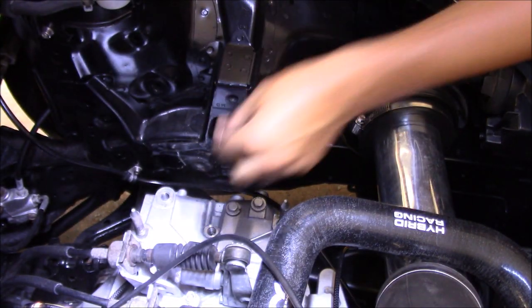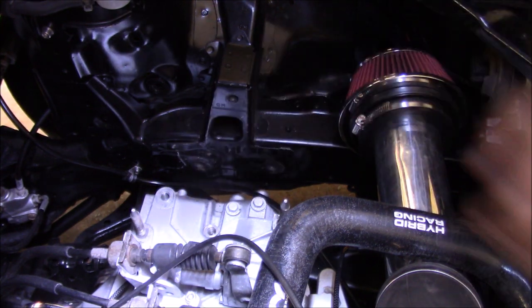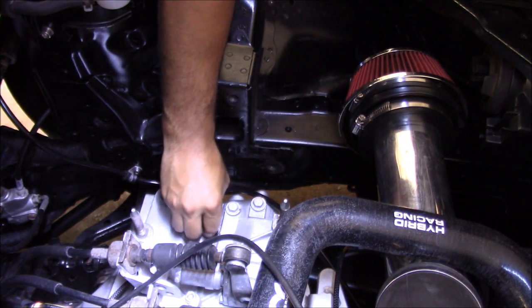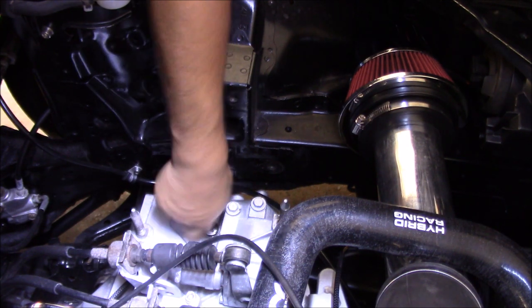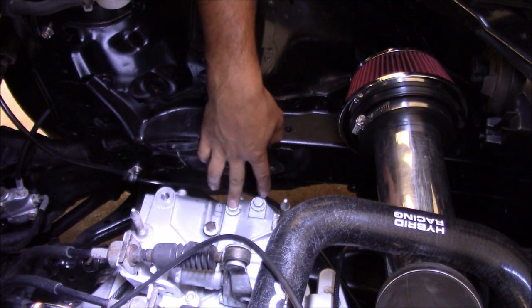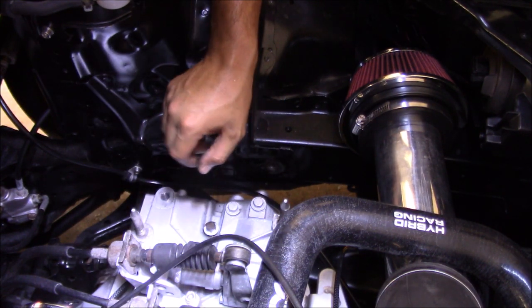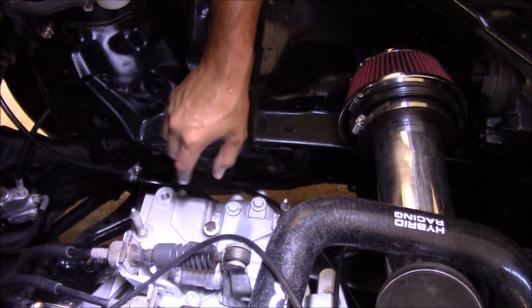First thing I would do is probably just drop the ball in there so you don't lose it. The ball's in there now, so we're just going to put this back together and then do the other two. And that's basically it. It's a very simple upgrade that I think is going to be very effective for the K-series trans.